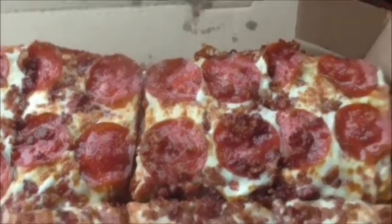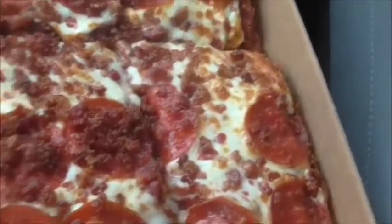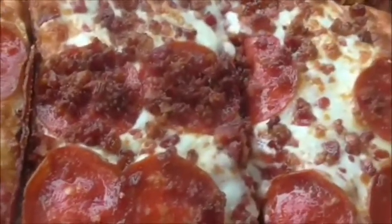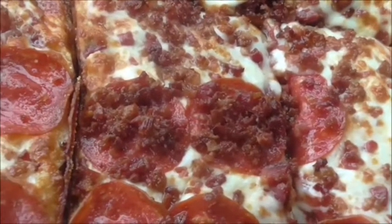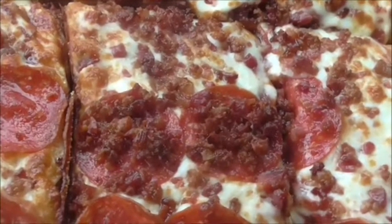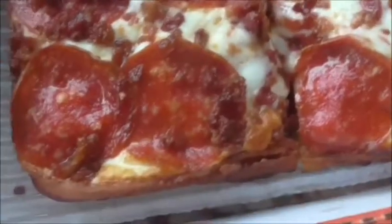There's plenty of bacon pieces on there as you can see. That's pretty good. Even though it's little bacon pieces, it's real bacon. But a lot of places don't give you the toppings like that — plus the pepperoni, plus the bacon on the outside crust. You even have some slices that are baked with the bacon going on the inside.